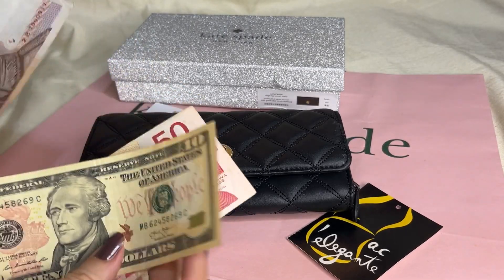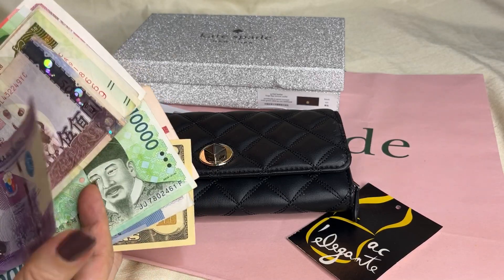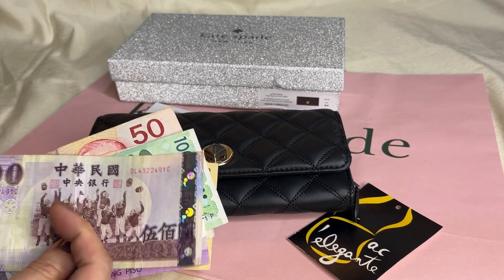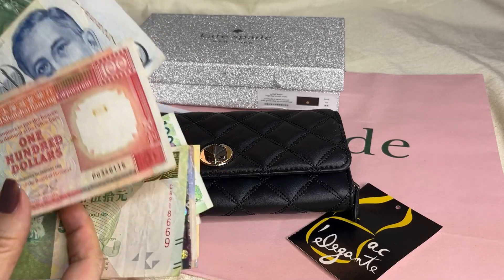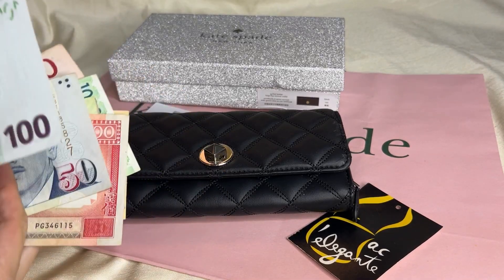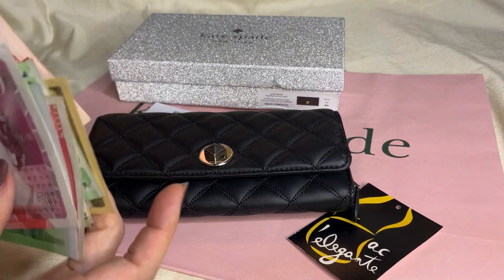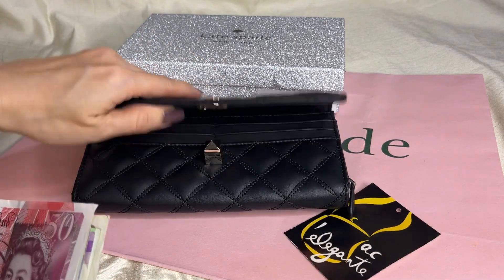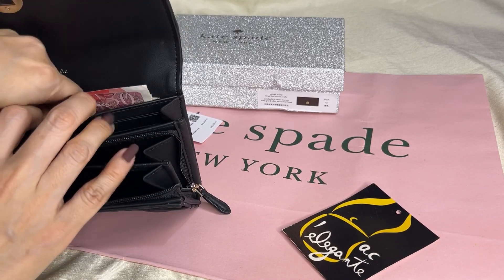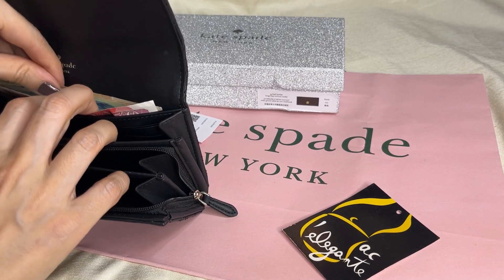Let's try the currencies I have: Canadian dollar, US dollar, Thai baht, Australian dollars, Korean won, Philippine peso, New Taiwan dollars, Hong Kong dollars, Singapore dollars, euro, and old pounds. Let's try to place them — the old pounds and the euro are quite tall.